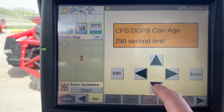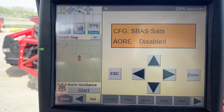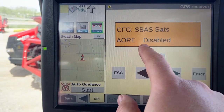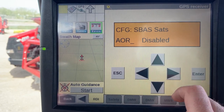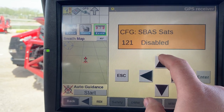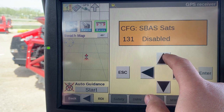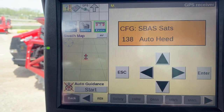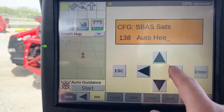Until you see SBAS Sats. Once here, you may see options such as disabled, auto, or health. The right arrow once should be flashing on the current option. Hit the up or down arrow until we find 138.